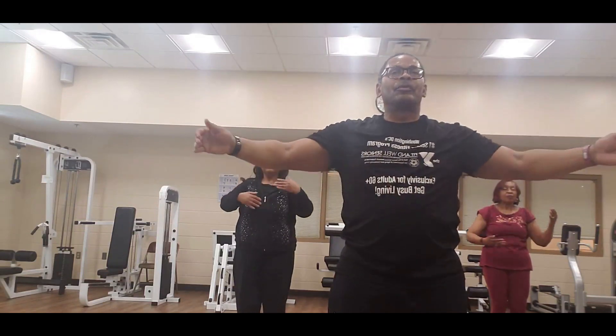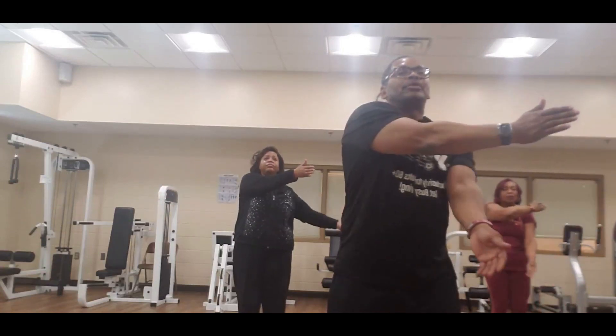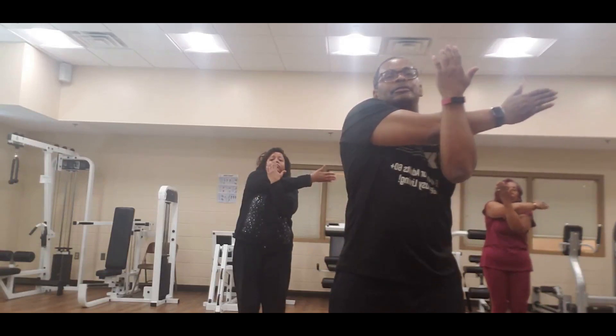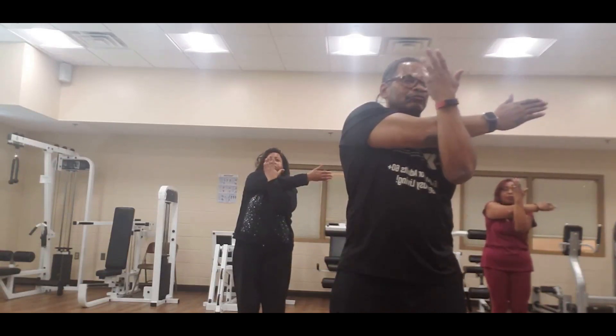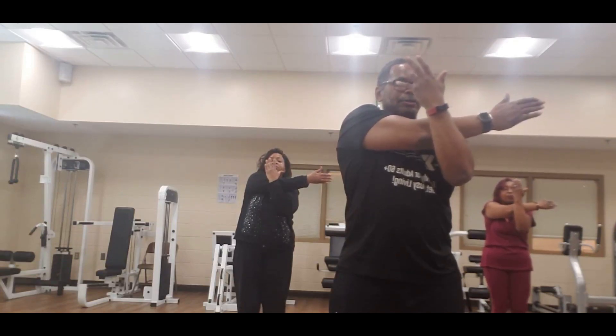Open up — bring that left arm across, right one by the elbow, pull it back. Hand to the face again. And eight, seven, six, five, four, three, two, one.